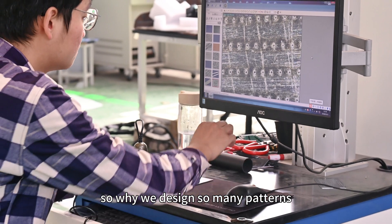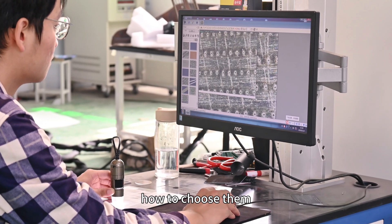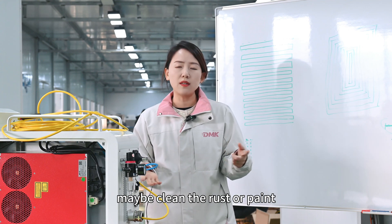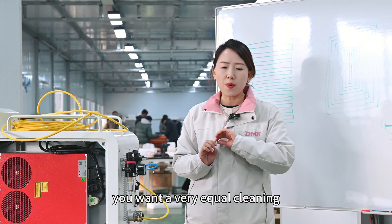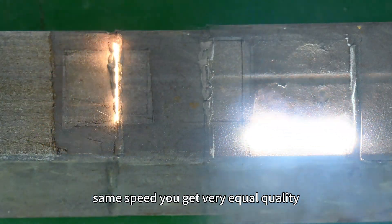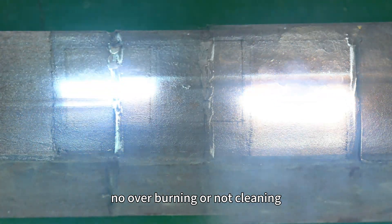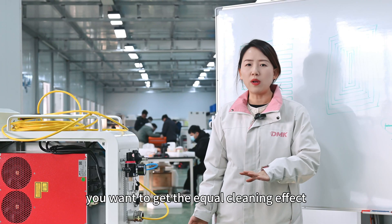So why do we design so many patterns, and which kind is best? How do you choose them? When we are doing cleaning — whether rust, paint, or furniture — we want very equal cleaning: clean everywhere with the same laser, same power, same speed, getting very equal quality, no over-burning or under-cleaning. So when choosing a pattern, no matter which one, you want to achieve equal cleaning effects.